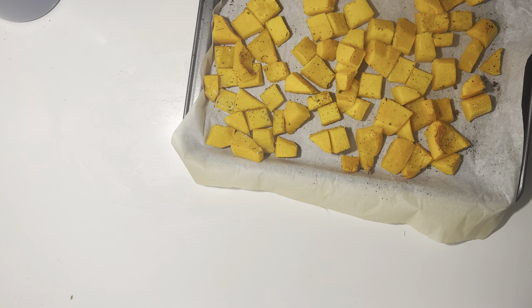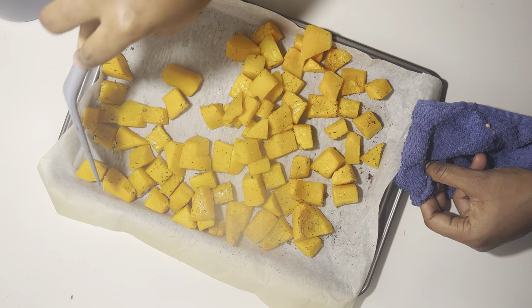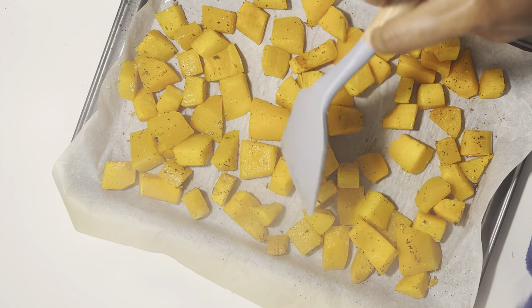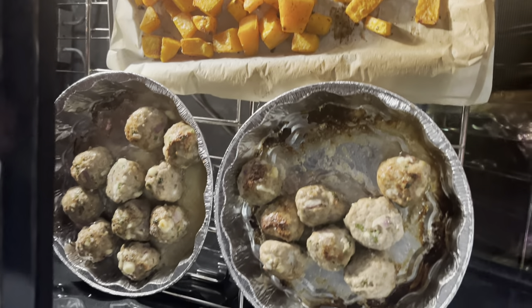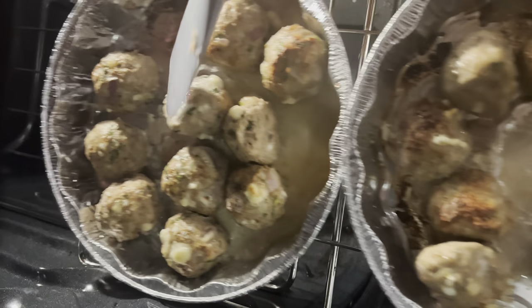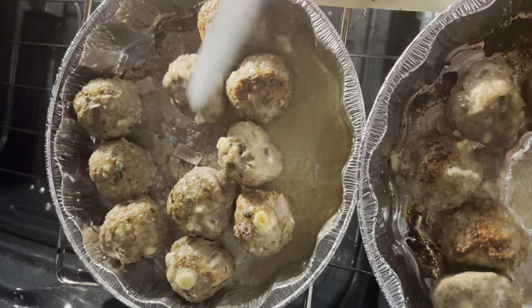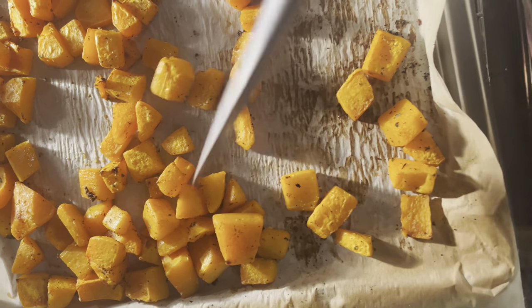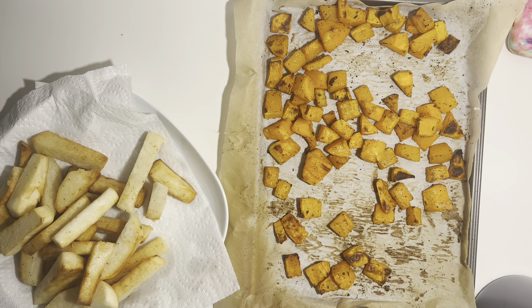You take out your butternut squash and just turn it over to the other side so that the heat is getting to every corner completely. Pop it back — this is what it's looking like. We are almost there, and I'm just going to turn my meatballs to make sure the juices are distributed evenly.